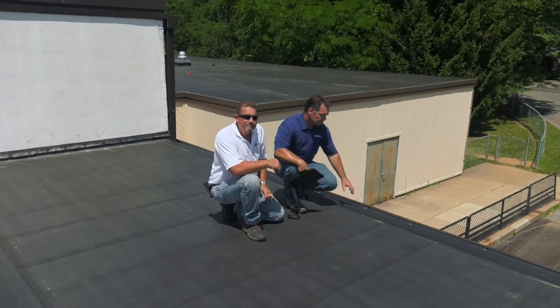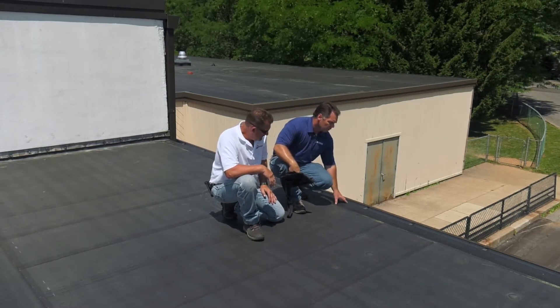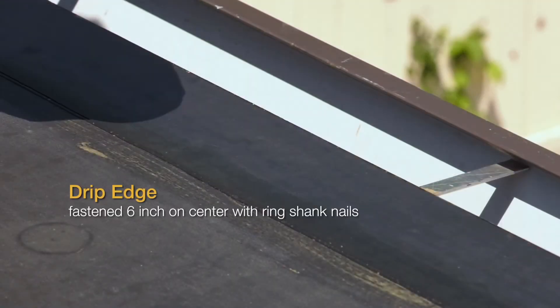For a drip edge, it has to be flashed with cured cover strip and we're looking for the flange to be completely covered with the membrane. The drip edge has to be fastened six inches on center using ring shank nails. There also has to be at least a two inch lap beyond the nail heads and a minimum of a two inch lap out onto the membrane.